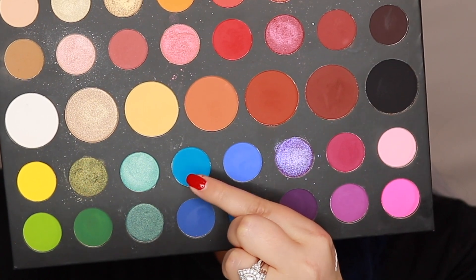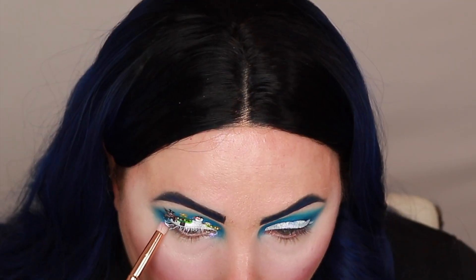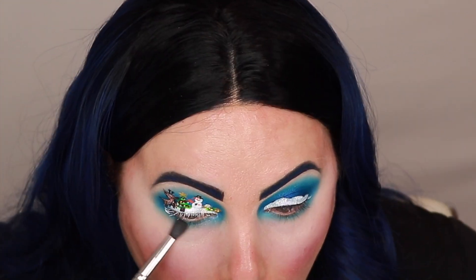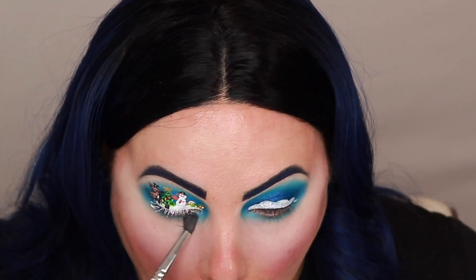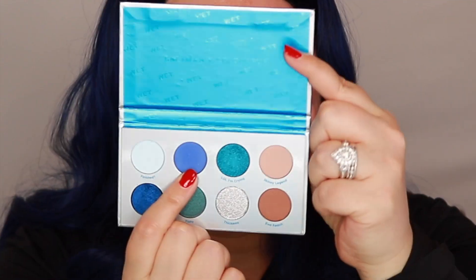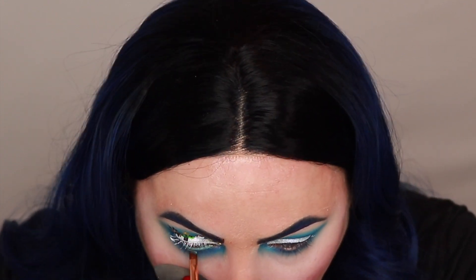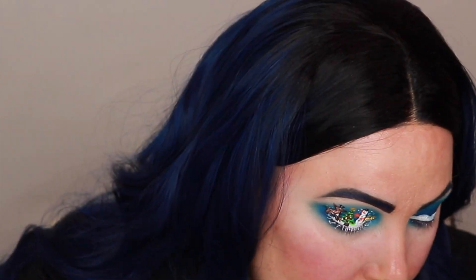I'm going to dip back into this blue shade in the James Charles palette, pick that up on an R41 brush, and blend that underneath my lash line. I'm going in with a JH37 with basically none of that product on there just to buff everything out. I'm going back into the shade I'm Chilling in the Wet Set and buffing that up closer to the lash line. I'm going in with the shade Breakfast at Tiffany's for my waterline, then dipping back into Drug Lord just to create some little snow speckles.